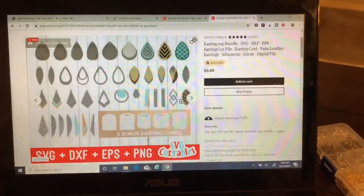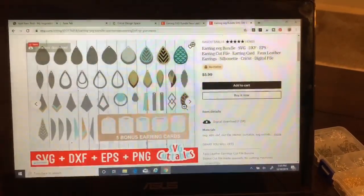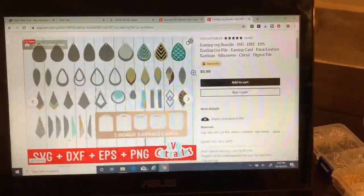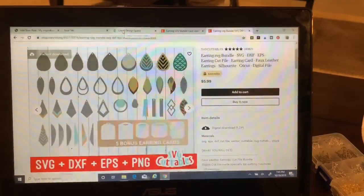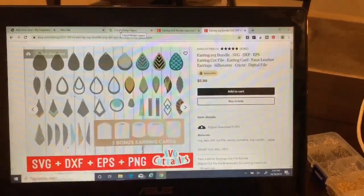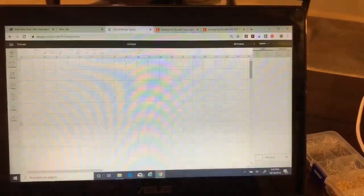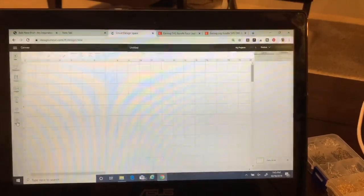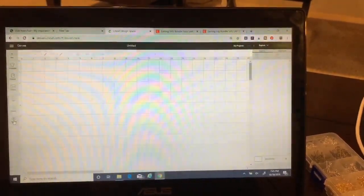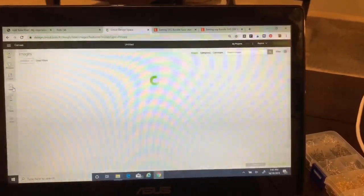I'm going to put my burgundy behind and my black on top — I think it's going to be really cute. I already purchased and downloaded it to my computer, and then I uploaded it into Cricut Design Space just by coming over here to upload.